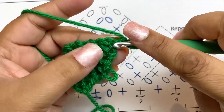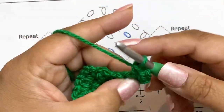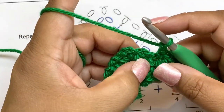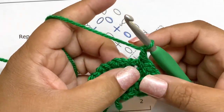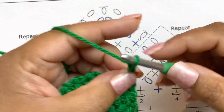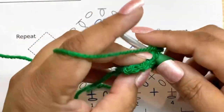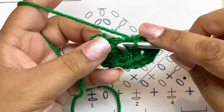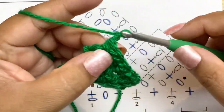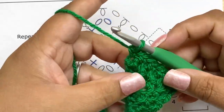So chain one and turn — this is row five. Single crochet in this stitch and chain one. In every chain-one space: single crochet, chain one, skip that stitch. Keep doing that until we reach the chain-two space, where we do single crochet, chain two, single crochet. On the other side, chain one to skip the stitch, single crochet in the space, repeating all the way across.